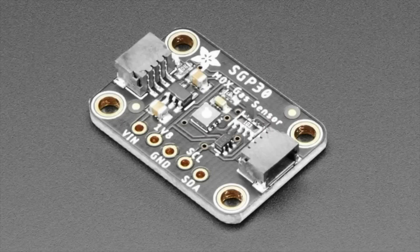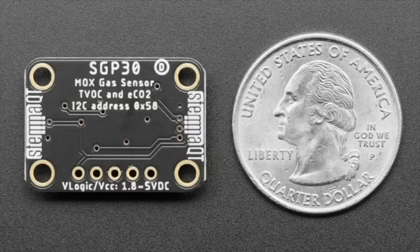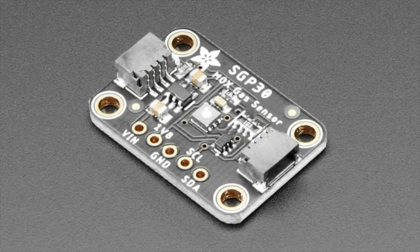Next up, a revision: the SGP30. It's a popular metal oxide gas sensor we've had for a while, and it's been revised to STEMMA QT format. Same layout and pinout, but now with four mounting holes and easy plug-and-play via STEMMA QT. The same Arduino, CircuitPython, and Python code all work. It's kind of my favorite gas sensor, and we've even lowered the price a little bit.